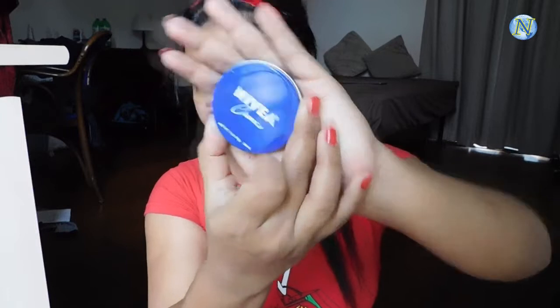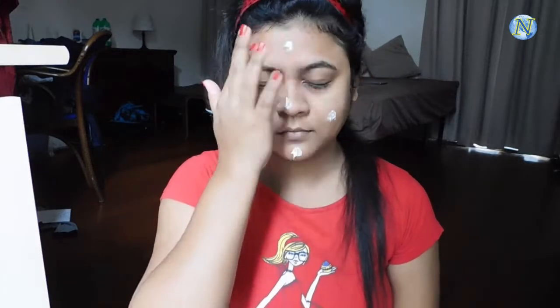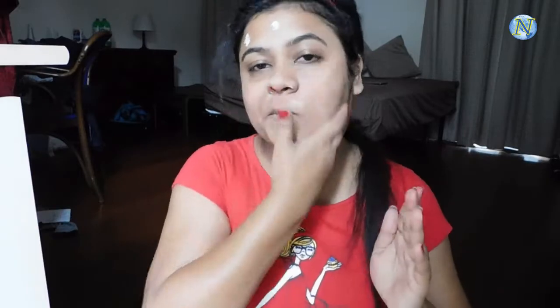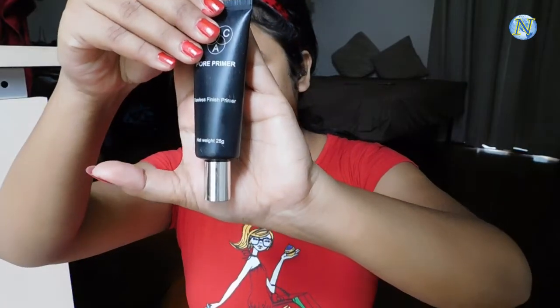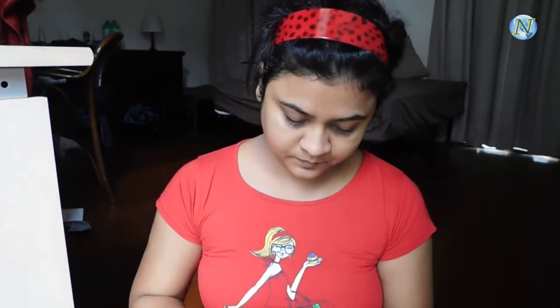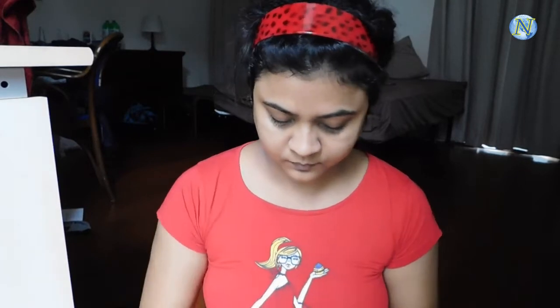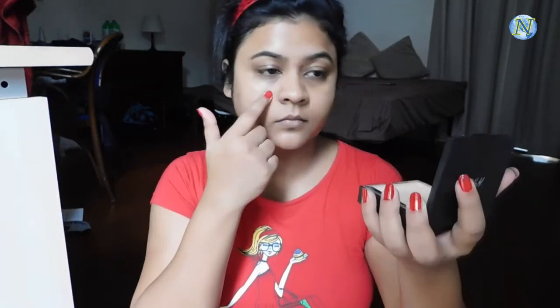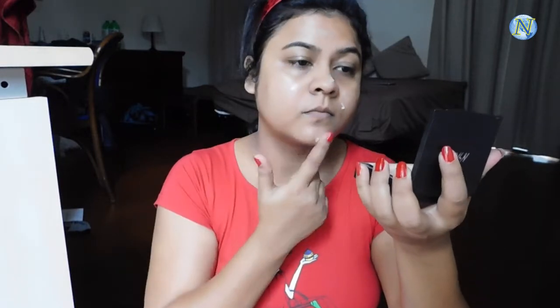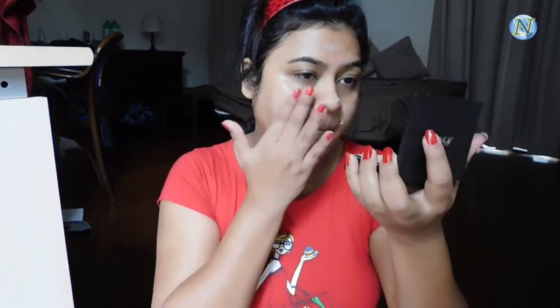I'm going to moisturize my face with this Nivea moisturizer. Moisturizing your face before any makeup is really essential. I'm applying it on my face and neck and blending it out with my fingers. For my primer I'm going to use this back pore primer — it blurs out your pores nicely, gives you a smooth base for foundation, and makes your makeup long-lasting. I'm just patting it with my fingers on my T-zone area.